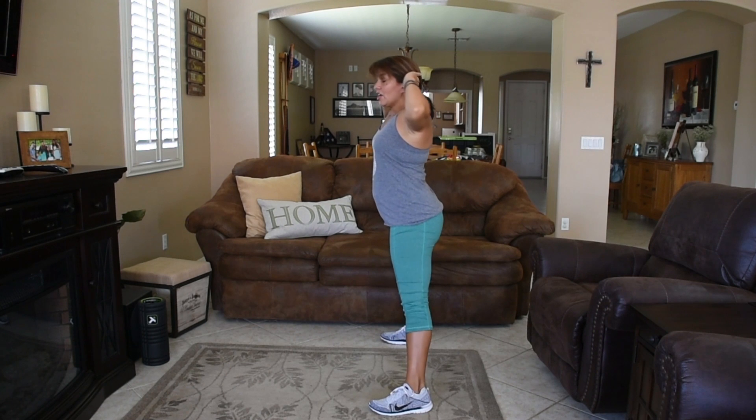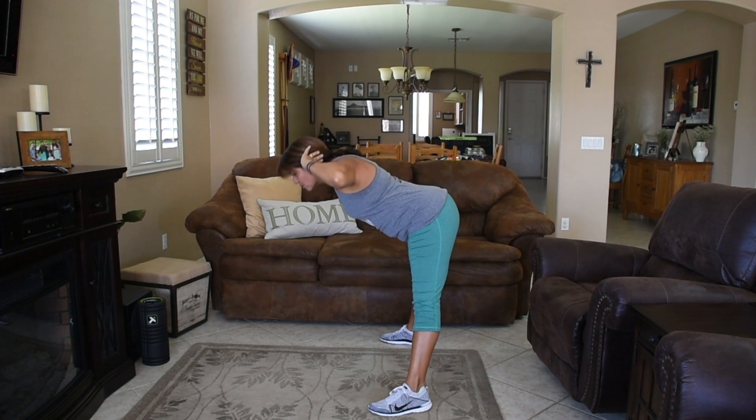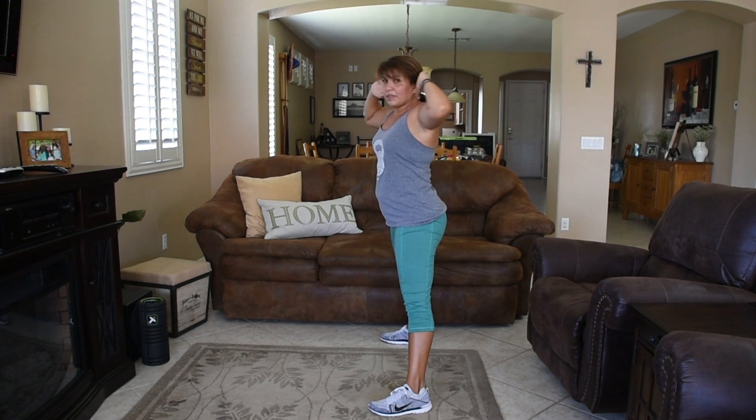I'm going to stand to the side so you can see what this looks like. Feet nice and wide. You're going to hinge at the hips, so my lower body is not moving — I'm just hinging at my hips. I lean over, stop at 90 degrees, and then lift up and squeeze.